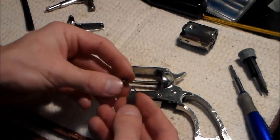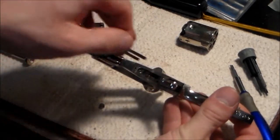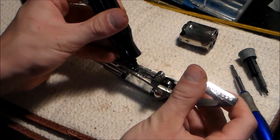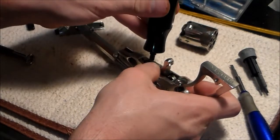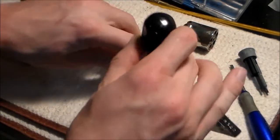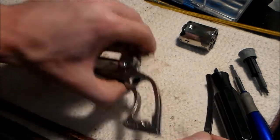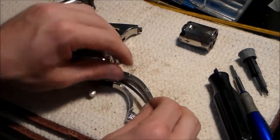Now I'm going to take this trigger bolt return spring - the longer end goes onto a little spur on top of the trigger - and I'll fit that on right there, nice and smoothly. I'll line up the screw and screw that in. With these screws, you don't want to over-torque anything - just get it nice and hand tight. Now I'll put the main spring back in. There's a little roller cam under the hammer; I'll stick it up there and into the slot.